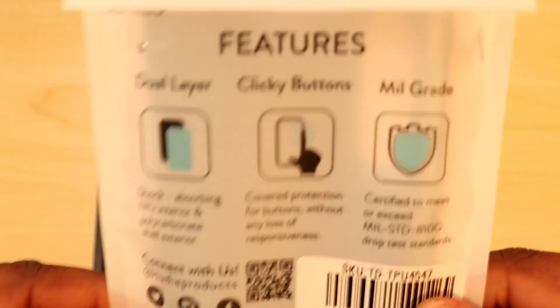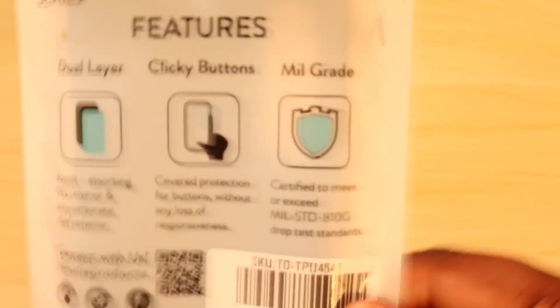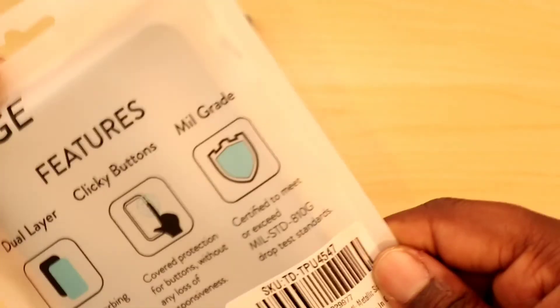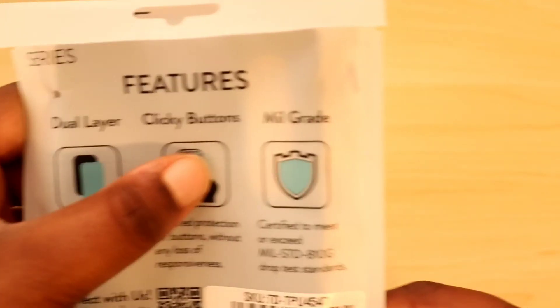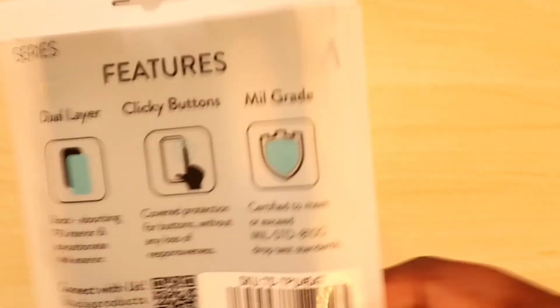You can pause this video to read the information on the back. It talks about the features and coverage — certified dual layer, clicky buttons, and military grade drop protection, which is great.